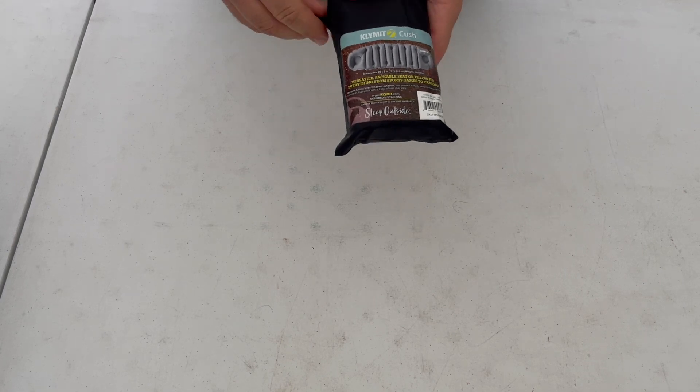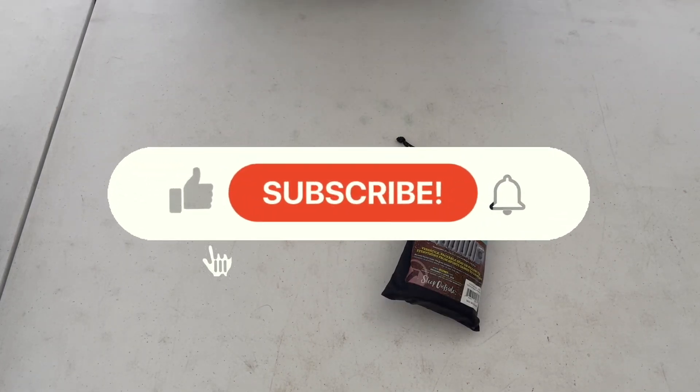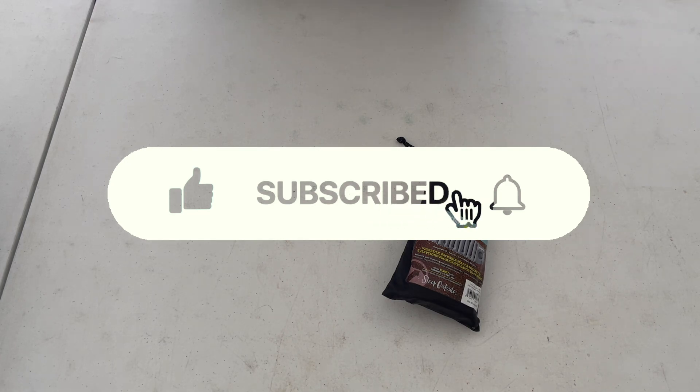It is easy to use. So something to keep in mind — it steps right back inside. If this kind of information you find useful, consider liking and subscribing to my channel. And until next time, enjoy the outdoors.